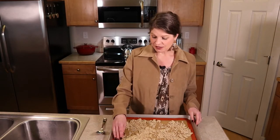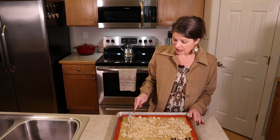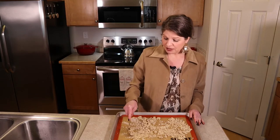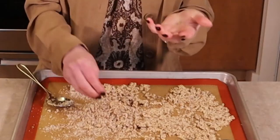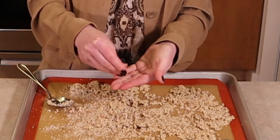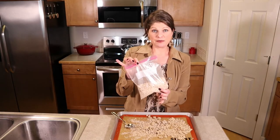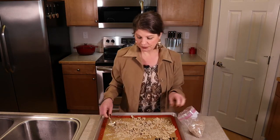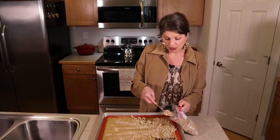Four hours later and our almond pulp has been dried out and toasted. This is what it looks like when it comes out of the oven. It's really sticking to the silpat, but if you just take a spoon, fork, or knife and scrape it a little bit, it will come right up. You'll have some chunks, but that's okay — you can just squeeze them and they fall apart. Notice how fine these chunks are. I already have some dried almond pulp in my freezer, so I'm just going to add what I have here to that bag, put it back in the freezer, and break up any chunks.